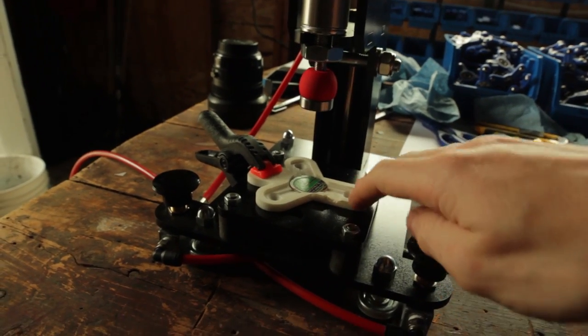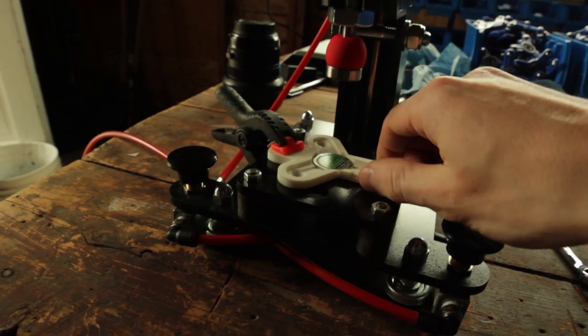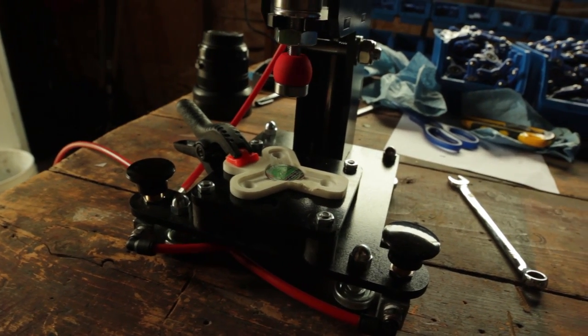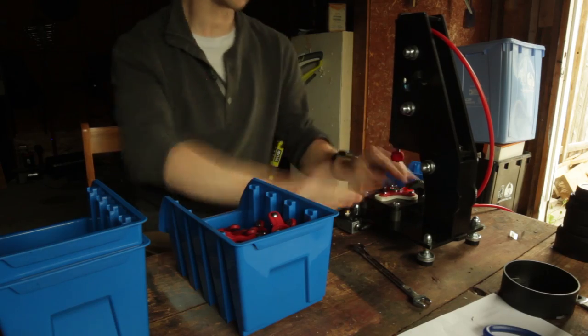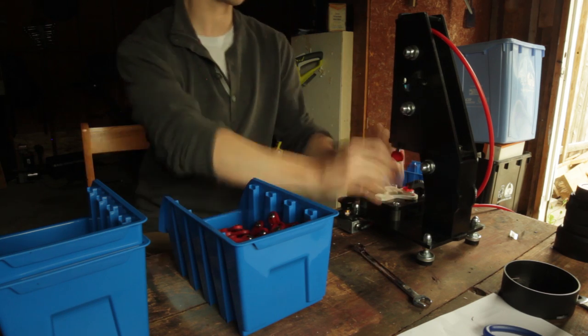Another cool thing is this insert — you can obviously put different ones, and it comes out really easily. So if I have different designs in the future, which I will, then I can swap them in. I'll install the center bearing at least. I'm actually down to six seconds per bearing, which is incredibly fast. I was anticipating around 20 to 25 seconds, so it should take no time at all. Well, it'll still take a bit of time.